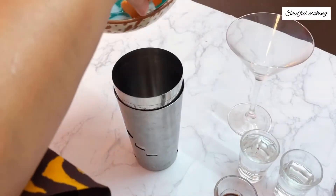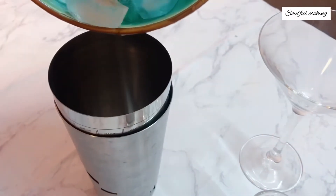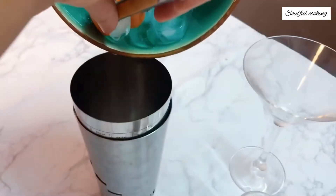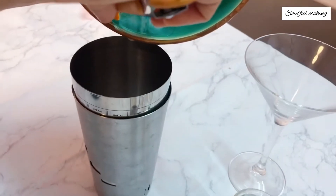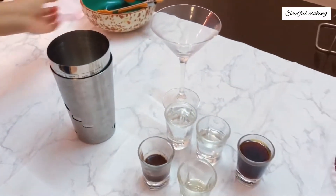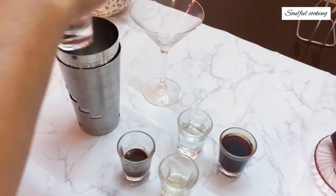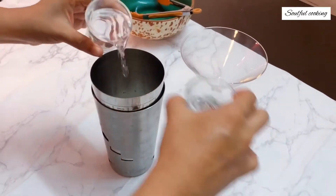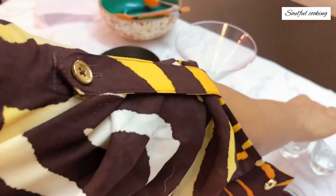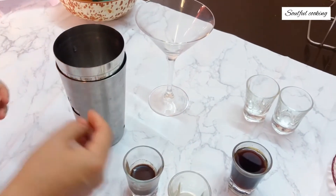We begin by adding six to seven cubes of ice into the shaker. If you don't have a shaker, I've also shown a two-glass method of shaking the drink in my old cocktail recipes — I'll attach a link for that. Now we're going to add one and a half shots of vodka, which is about 45 ml. If you have a coffee flavored vodka it would be great; if not, use a simple vodka. Even an orange flavored vodka does wonders with this recipe.